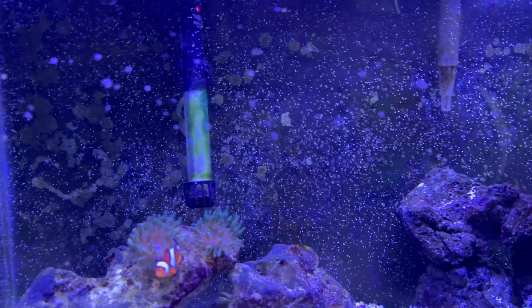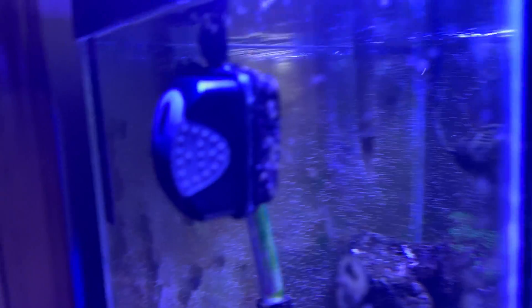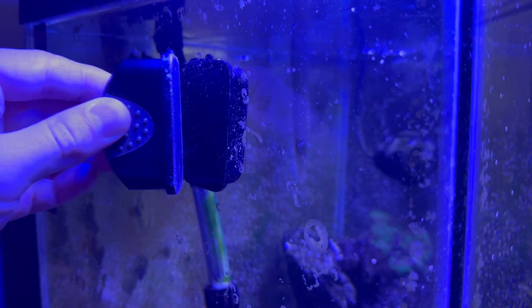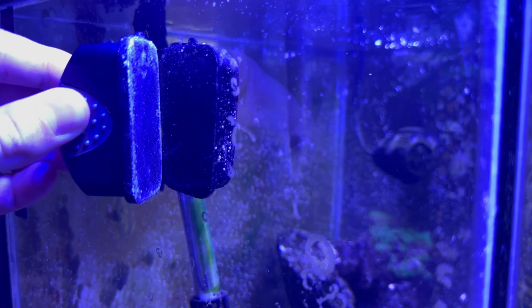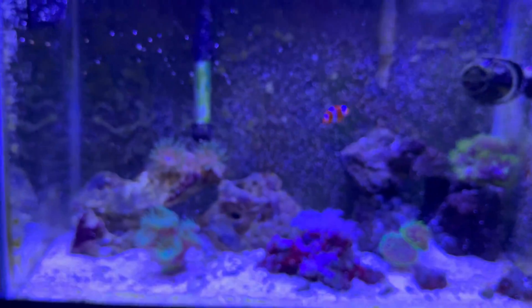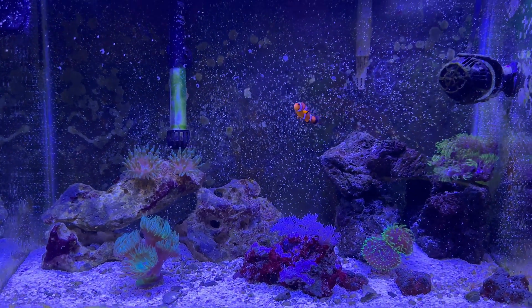Same with copepods and amphipods — you'll notice those guys crawling around on your glass and in your water column. If I open up my little scraper here, you can see those little guys wiggling around and moving around — those are copepods and amphipods. You might have to look a little closer to find those, but that's the first sign that your tank is maturing and doing well.